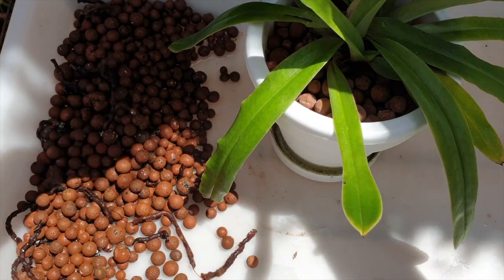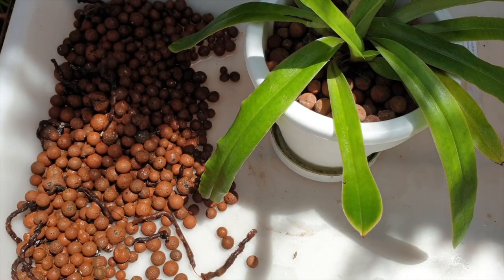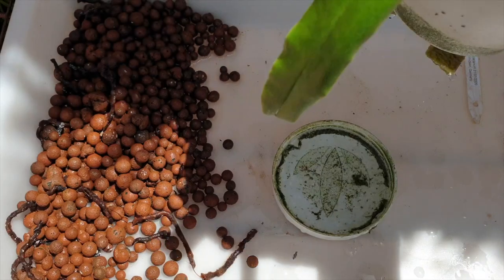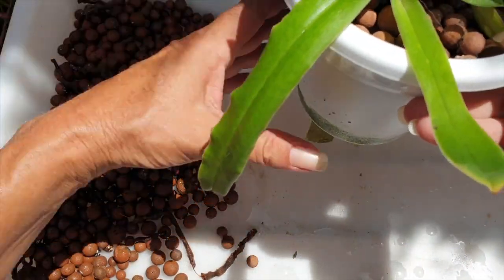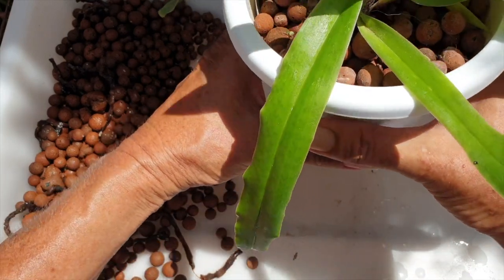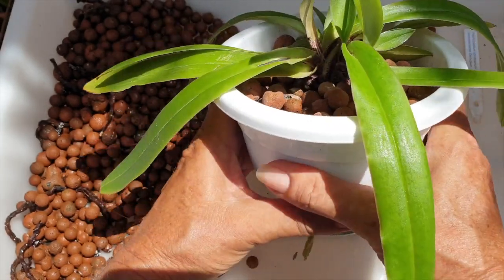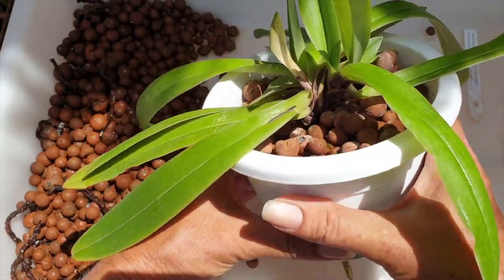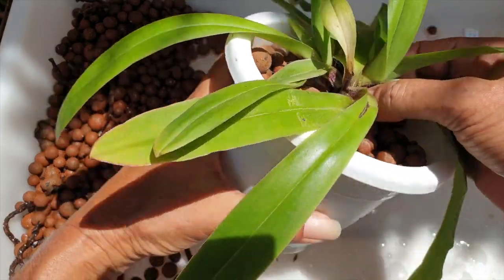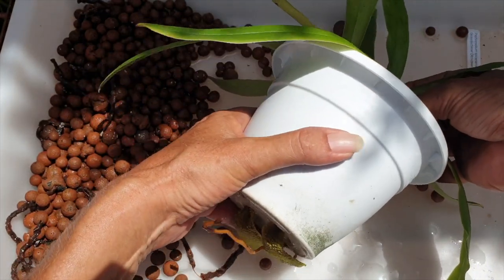Now let's see what comes out of the pot. This is also her first repot and I got her in 2020. She is a blooming size one, even though this would be the second season she skipped blooming. The pot feels a little bit firm — I'd love to say it's because of the roots, but it's also a different kind of PVC plastic pot. I didn't pre-soak her, but I did have the water level really, really high. We'll see what comes out.